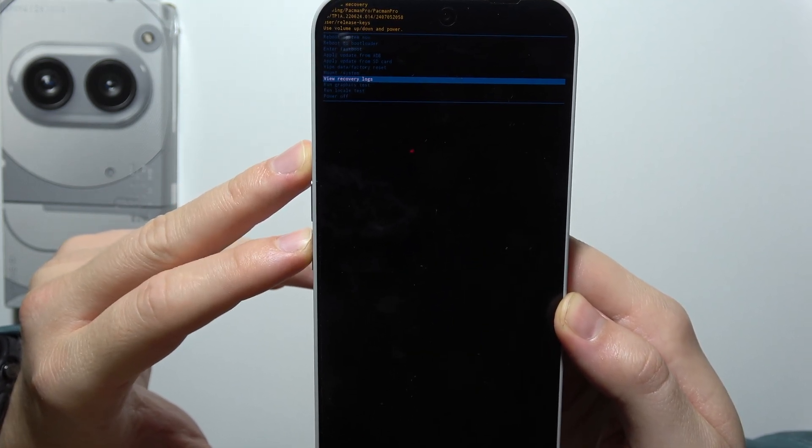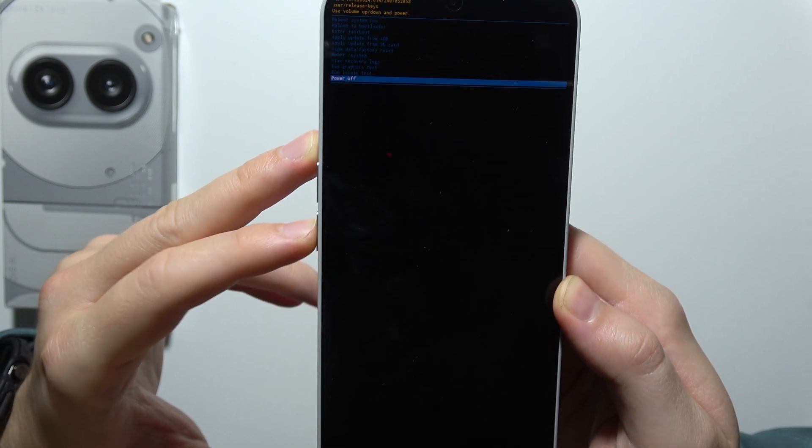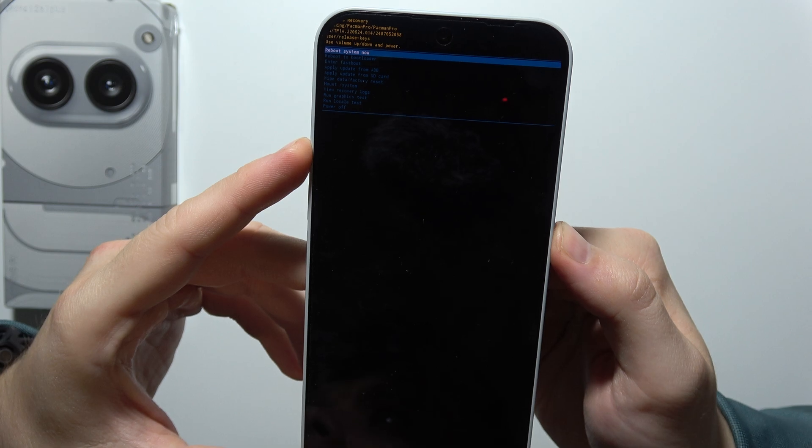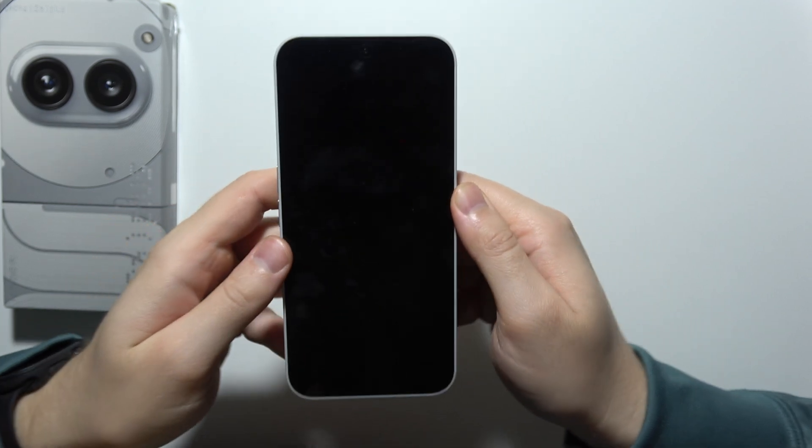You can navigate in Recovery Mode by using the volume up and down buttons. In my case, I would like to simply select 'Reboot system now' and click the power button to confirm. So that will be all.